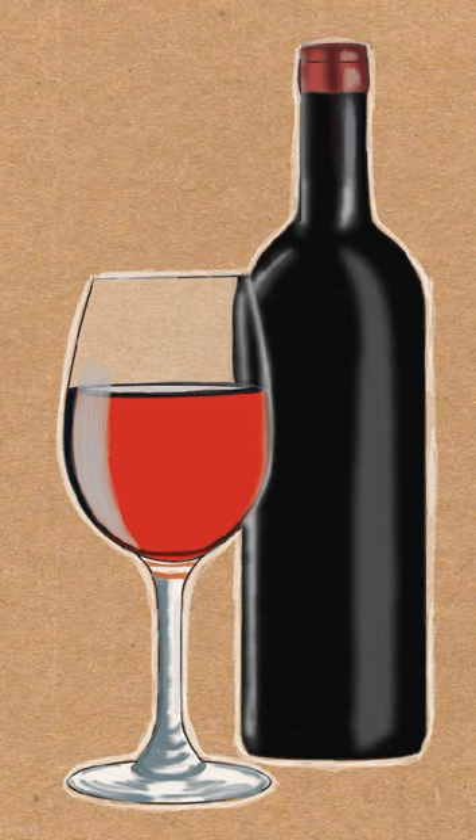Today I'm going to teach you how to draw a bottle of wine with a glass of wine. Get a piece of paper and a pencil out.